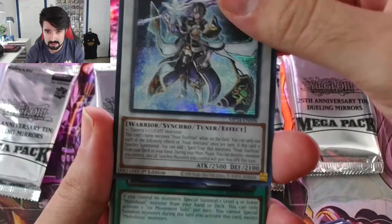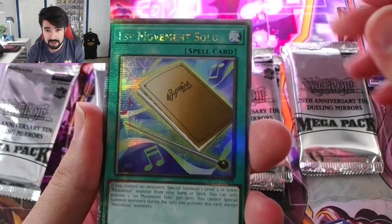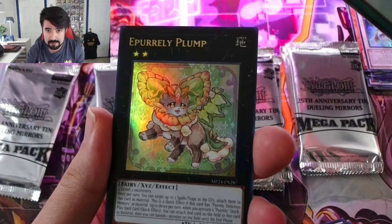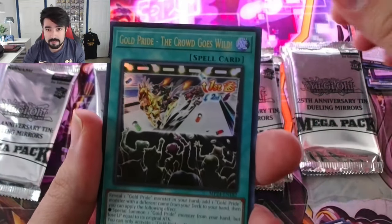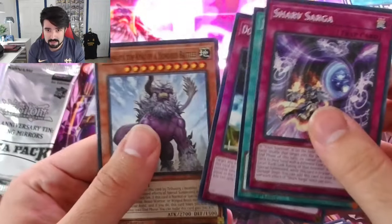First Movement Solo. Is this a good card? To me it doesn't look that great — a pearly plump. Maybe if I read what they do I'd think, oh, this actually sounds pretty OP. But in the world of Yu-Gi-Oh, what is OP at this point? And the last pack from that first tin.